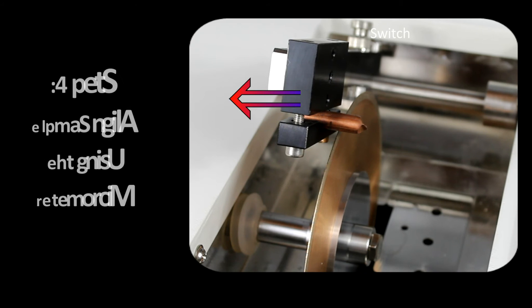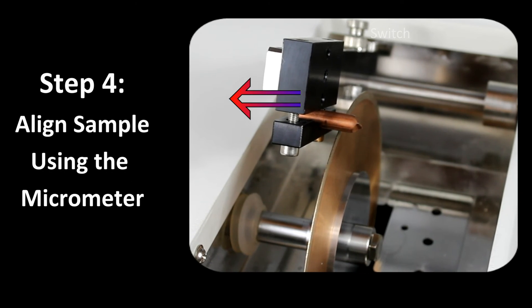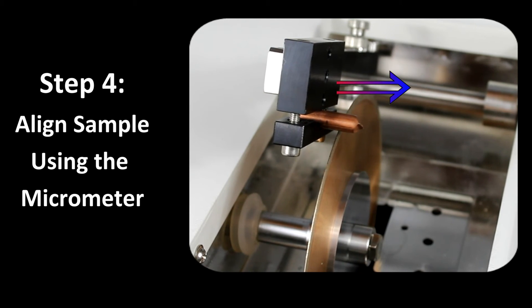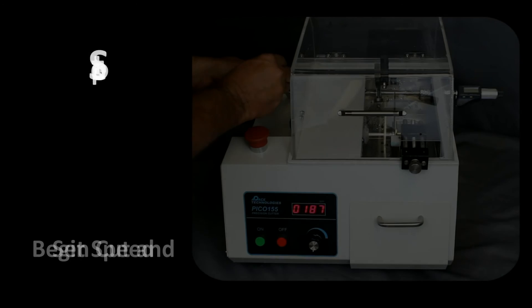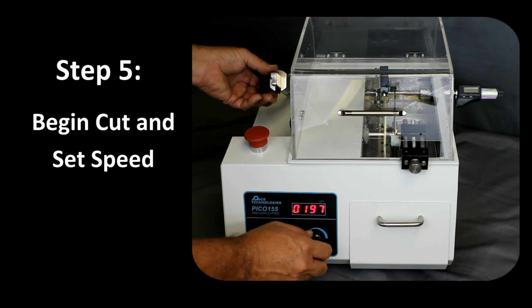By adjusting the micrometer, the specimen can be precisely cut, or multiple sections can be easily produced. Once the unit is set up, press the start button and the Pico 155 will do the rest.